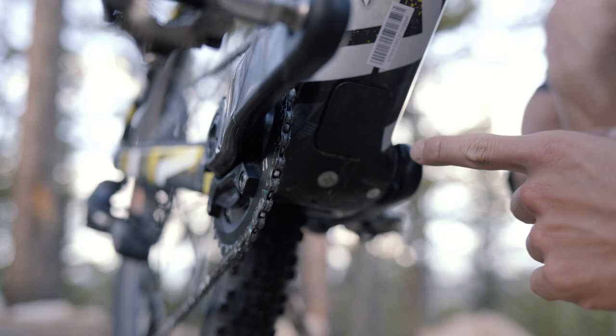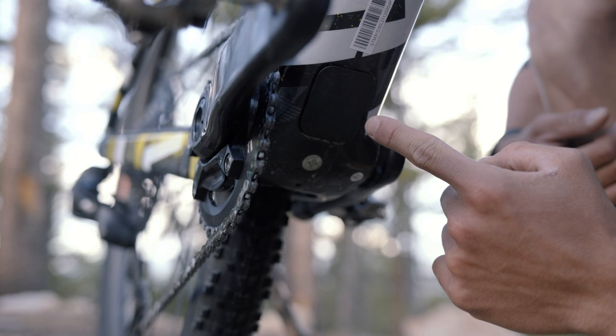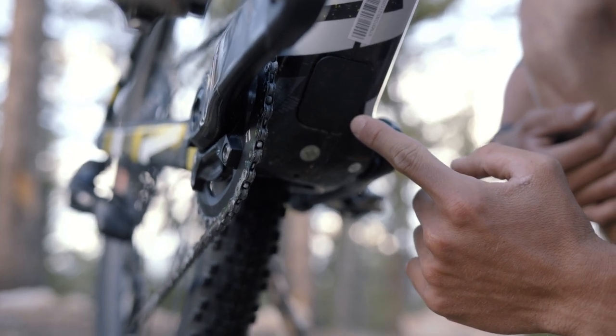Another great feature on this frame is this little axis point on the underneath. This is put here to make it easier to run the dropper and all your internal cable routing.